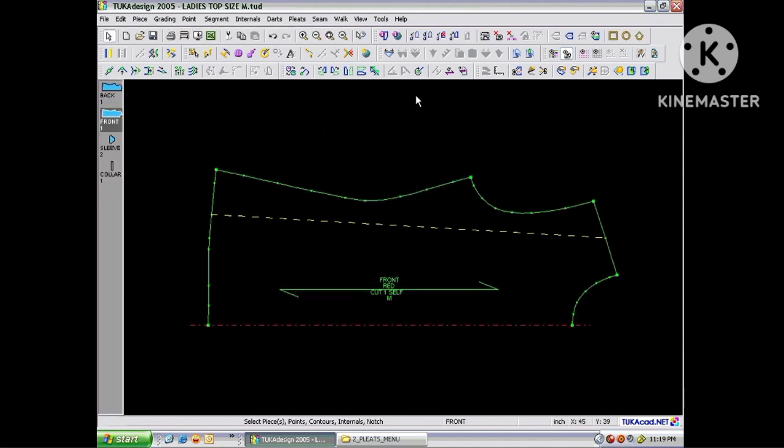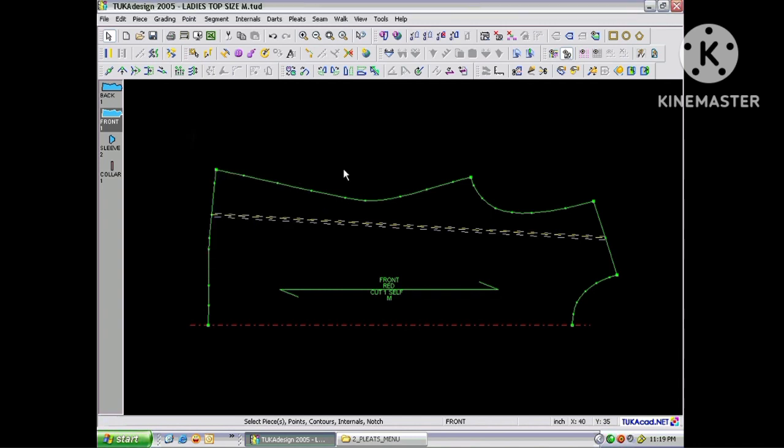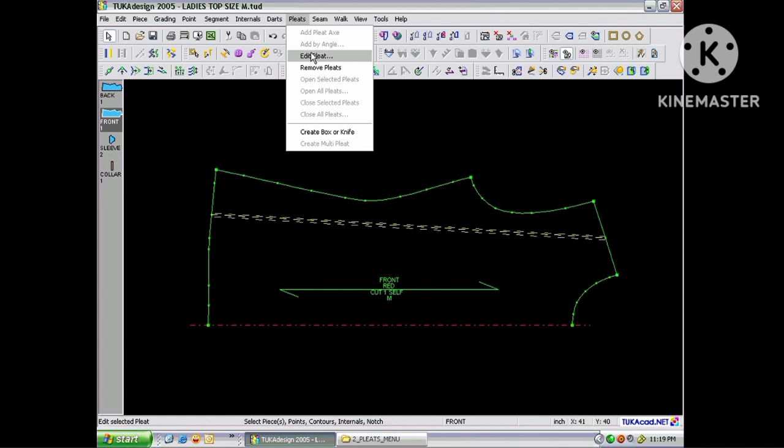To edit an existing pleat, you can either double click on a pleat line to bring up the pleat attributes, or select the pleat, go to the Pleats menu and choose Edit Pleat.